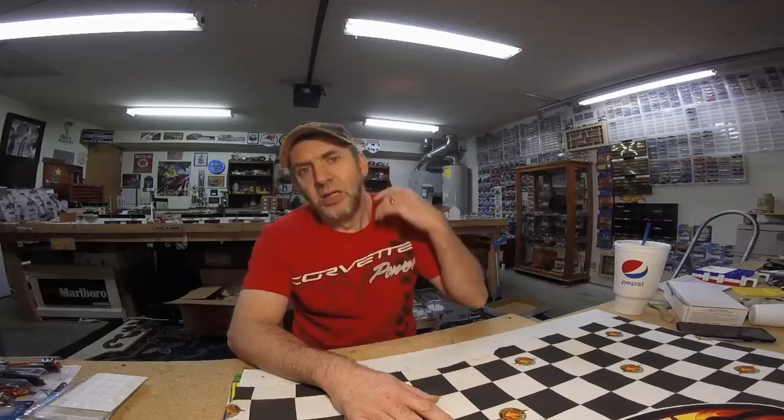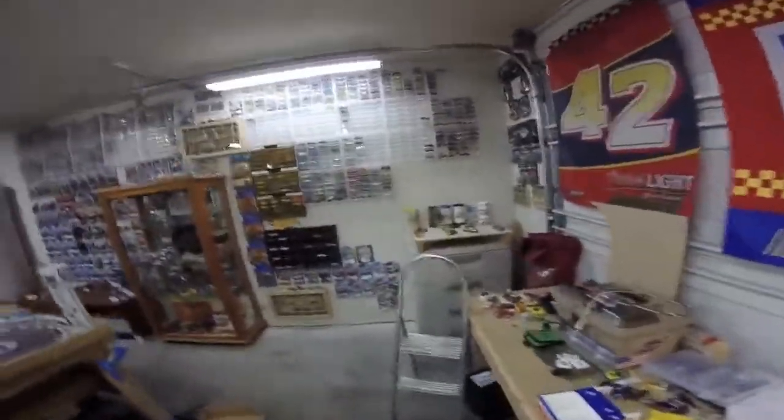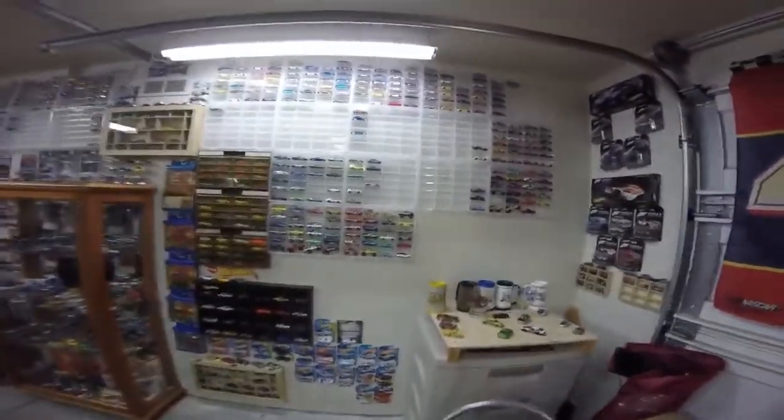On Friday I got my text from Home Depot — the cases came in. I picked those up, went camping, and when we got back late Saturday afternoon, I got them all put up and got things moved around. As you can see, we've got them all up on the wall here.